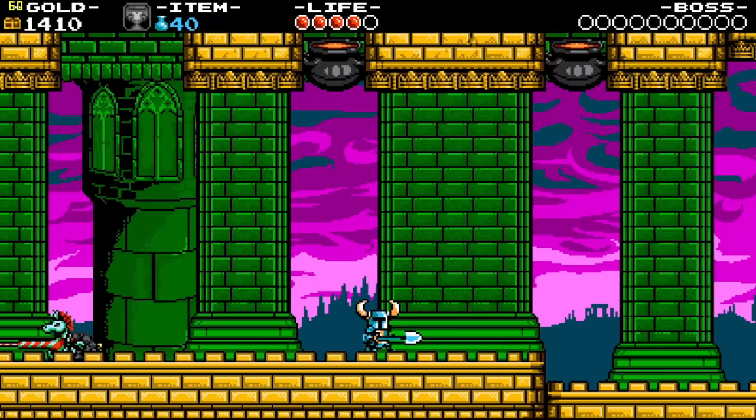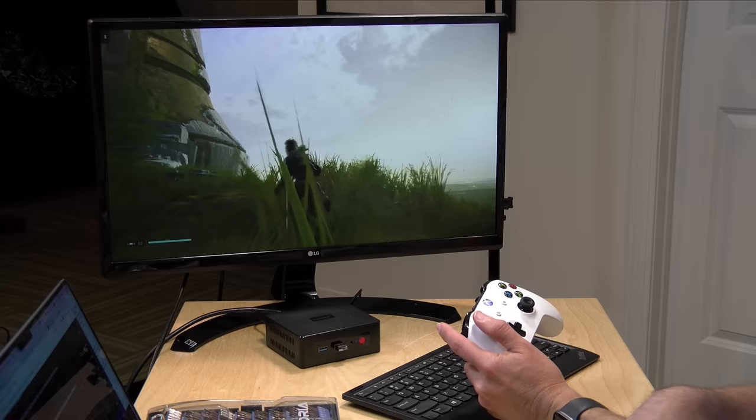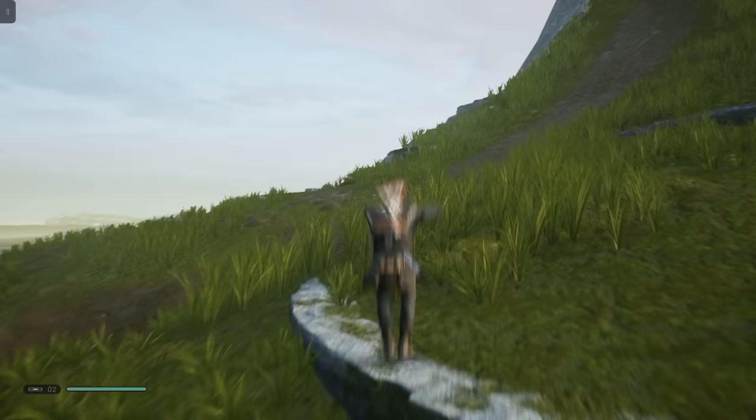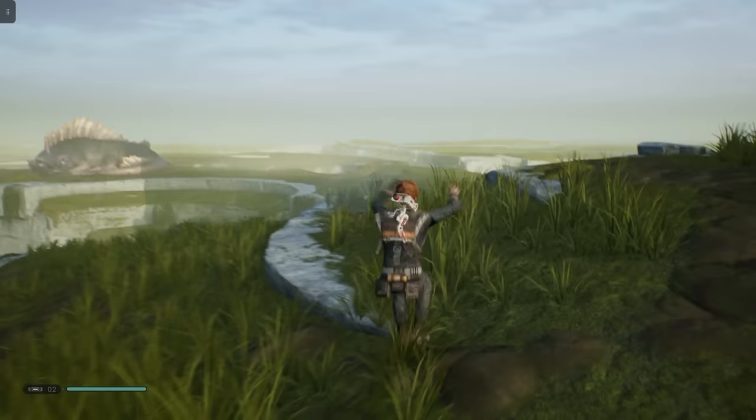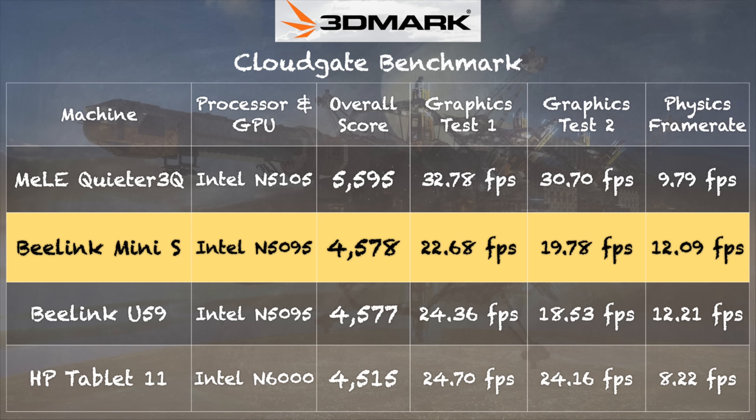You can stream games — Xbox Cloud Gaming as part of the Game Pass Ultimate subscription ran great, and we paired an Xbox controller to play AAA titles as a stream, which is a great workaround without needing a fancy gaming PC. On the 3DMark CloudGate benchmark we scored 4578, slightly below the Quieter 3Q from Melee which has the N5105 with slightly better graphics. For gaming or game emulation, an AMD Ryzen-based mini PC would perform much better than these Intel Jasper Lake chips.